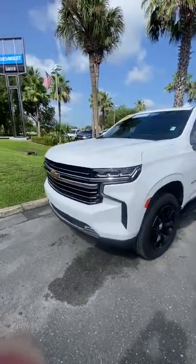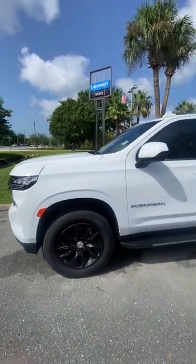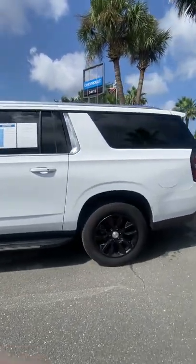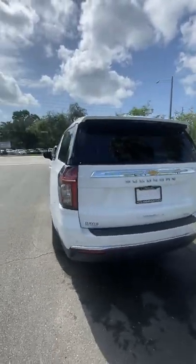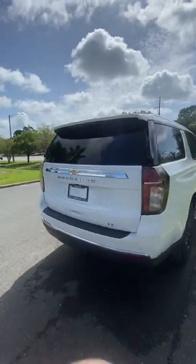This is the 2022 Suburban — we have it in what's called the Bow Tie Edition. It's white but all blacked out as far as the windows, wheels, and grille. Honestly, they're pretty much stepping away from the all-black look, so there are very few of these. This is the first one, so we'll make sure we show you this option to see if you'd consider something like this.